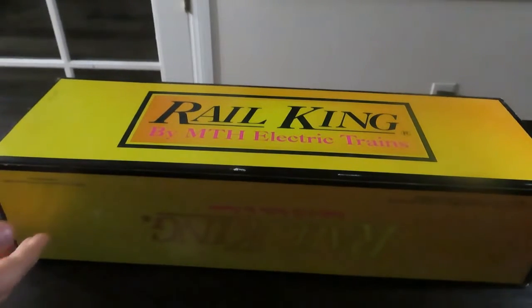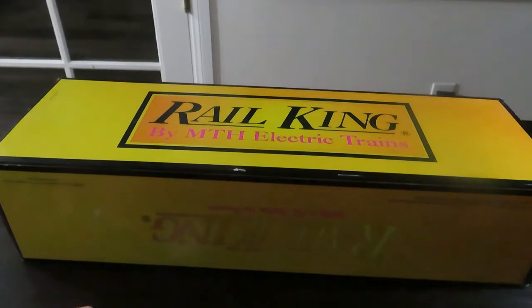So I bought this from the Train Shack. It was used by a guy that had it for 6 months and it was priced at a good price.